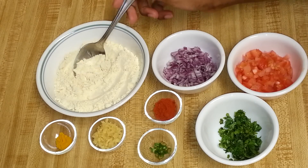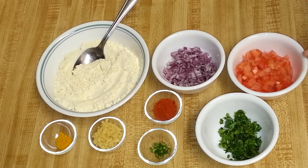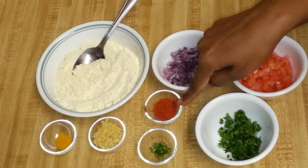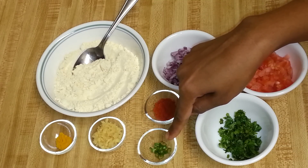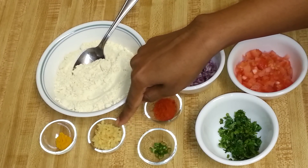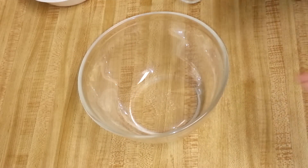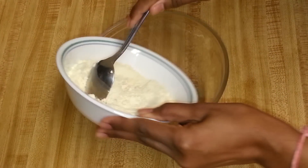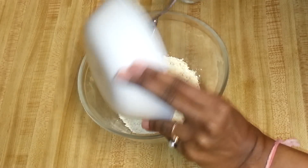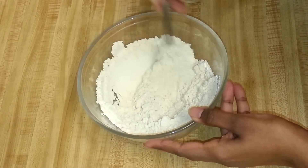To make the tomato omelette, I have taken one cup of besan or chickpea flour, half an onion chopped finely, one small tomato chopped finely, some coriander leaves, half teaspoon of red chili powder, one green chili chopped finely, one teaspoon of chopped ginger, and quarter teaspoon of turmeric powder. Now mix everything in a bowl — first goes the chickpea flour.